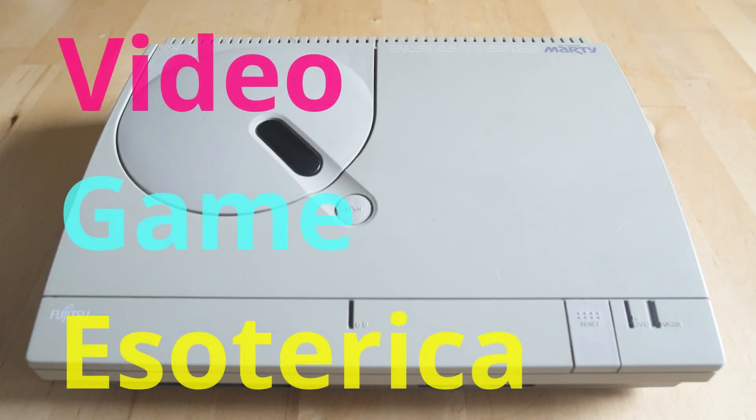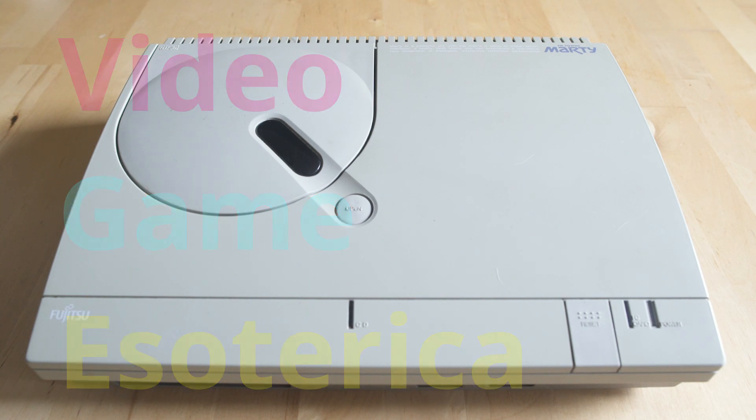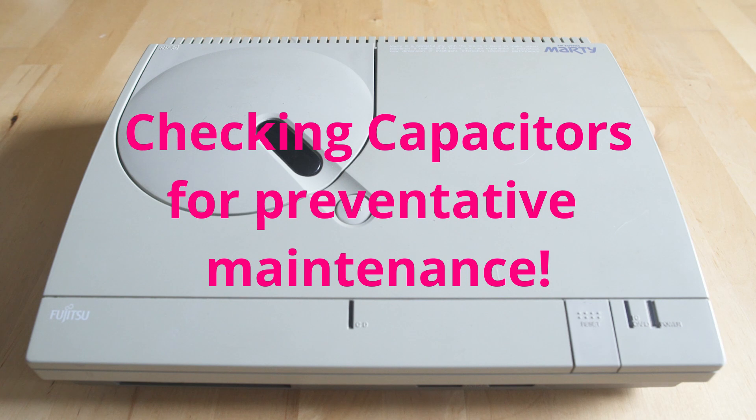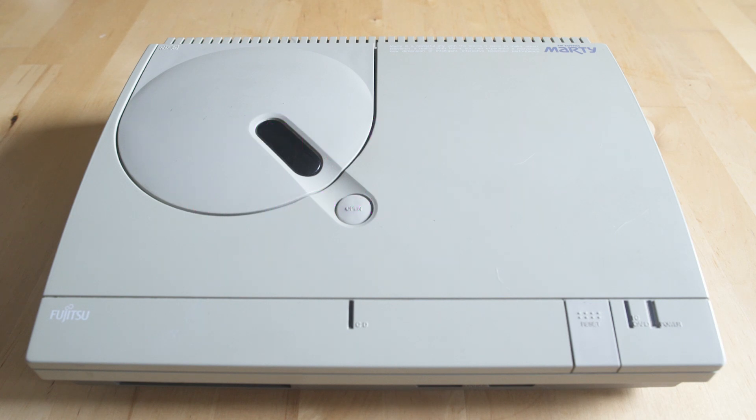Hey everybody, welcome back to Video Game Esoterica and our side series On a Technicality. What we're going to be talking about today is capacitors in your consoles and how to inspect them to make sure they're not leaking or bulging, because one of the main issues with retro consoles is that capacitors either dry up and stop working or they burst and leak electrolytic fluid all over your PCB, which can eat away at the traces, corrode the board, and otherwise destroy perfectly working equipment.